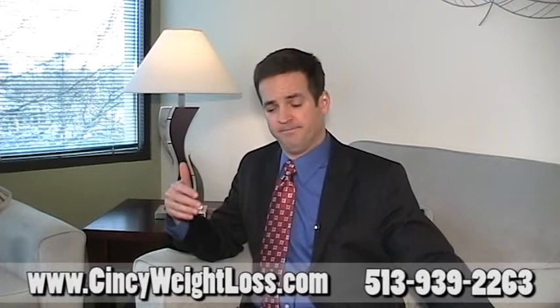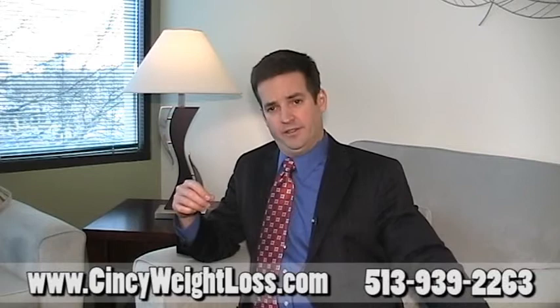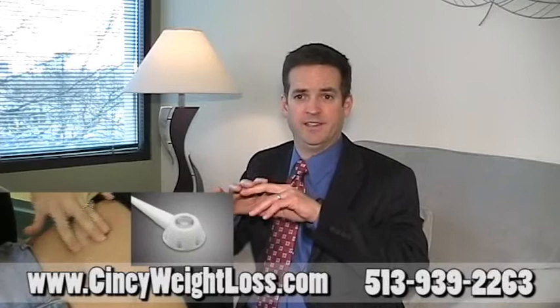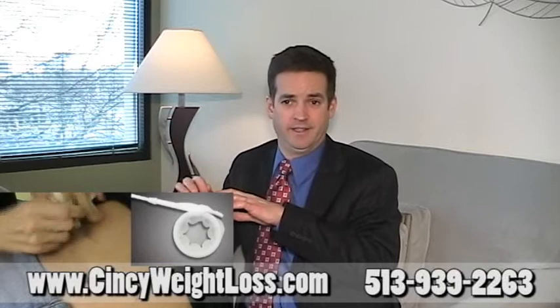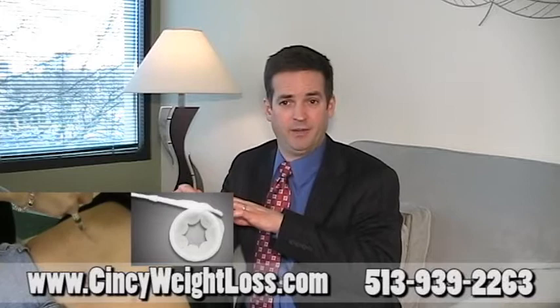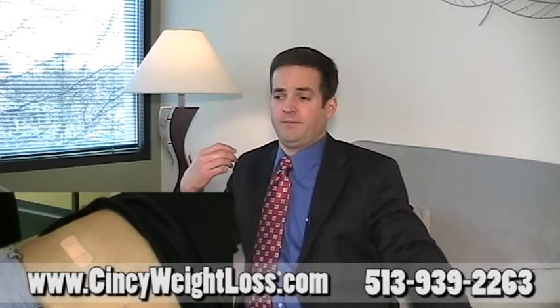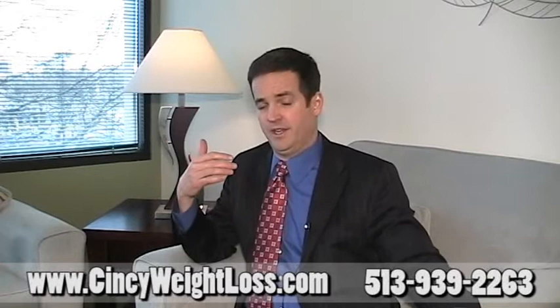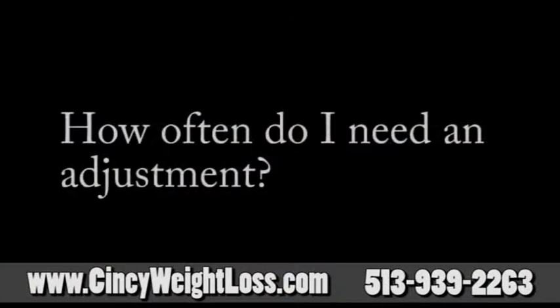The adjustments are done simply in the office. Patients are always anxious about the first adjustment, but once they've experienced one, they're not nervous anymore. You stretch out on the exam table and raise your heels up in the air, which tenses the abdominal muscles and makes the port very prominent and easy to palpate. Once we've identified the port location, we clean the skin with an alcohol swab and access the port with a specialized needle designed to work with the band, then add saline to tighten the band or remove saline to loosen it. The actual adjustment takes literally seconds. A lot of patients say it feels like getting your blood drawn. After that, we have you drink water in the office to make sure we haven't made the band too tight, and the food you eat at meals is an even better gauge of how the adjustment went.